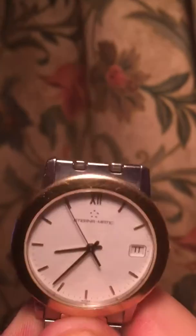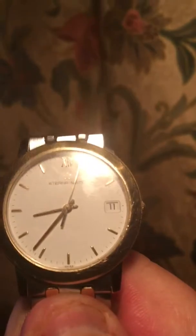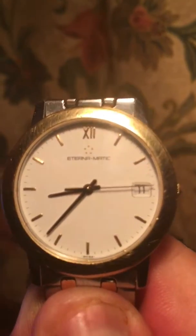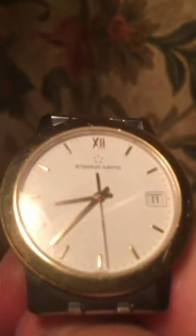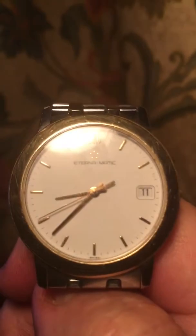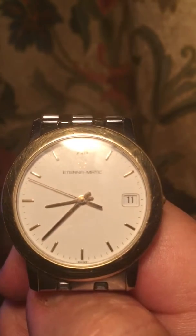And this has been serviced by Eterna, and as you can see, it's an expensive watch, but unfortunately the mechanism in it is somewhat suspect. Trying to get that right there. Whizzing around there. At some point, it'll just stop.